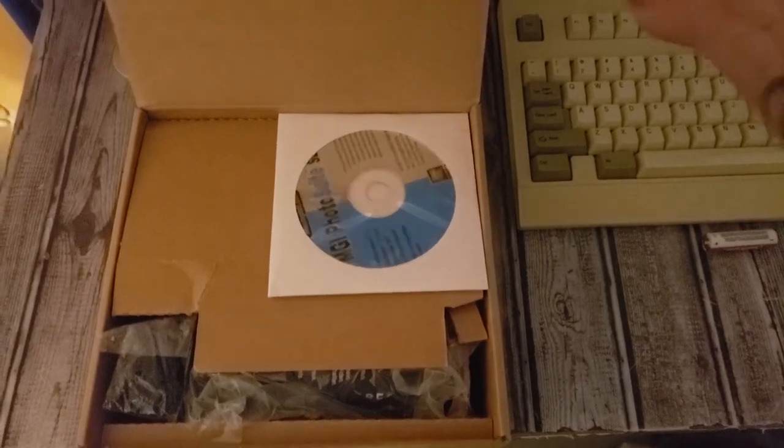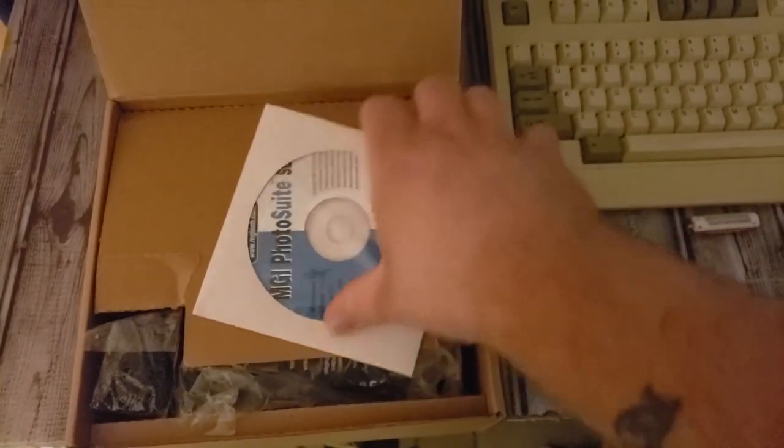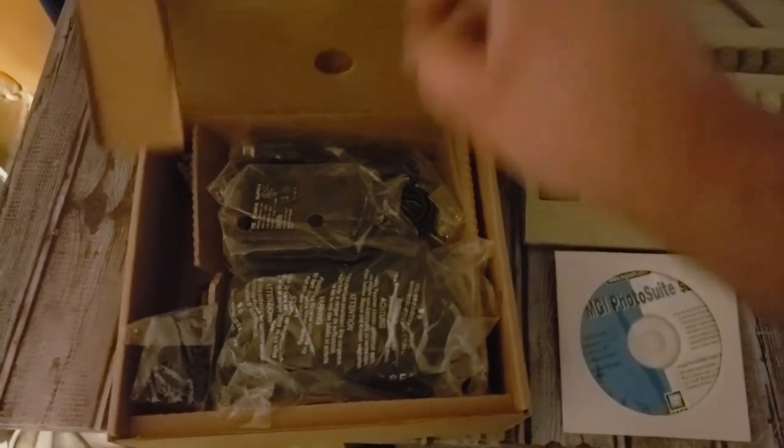This was actually new old stock, so it's never been used. We've got a Photo Suite CD with a bunch of software on it. Opening the box, you can see everything is still in plastic — there's the camera and it's in a pretty nice little case, so it was nice that they shipped it inside the case.